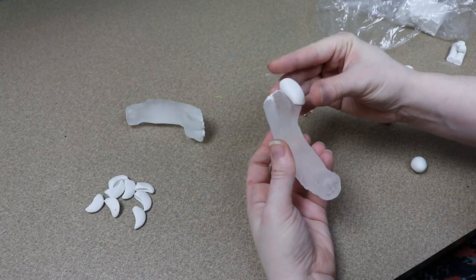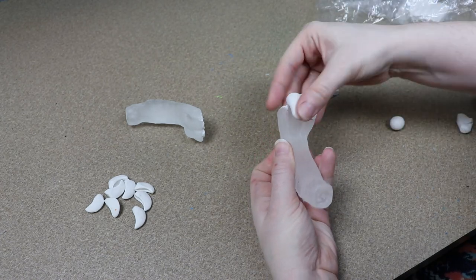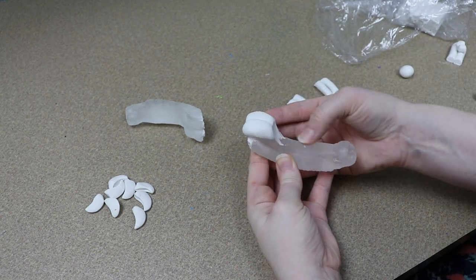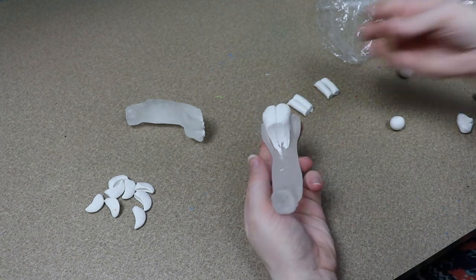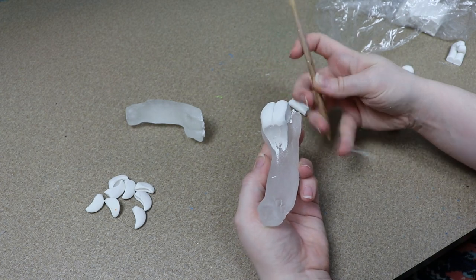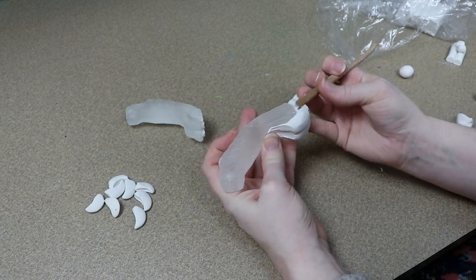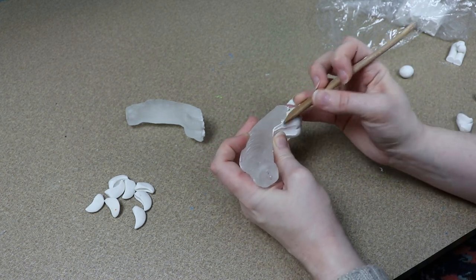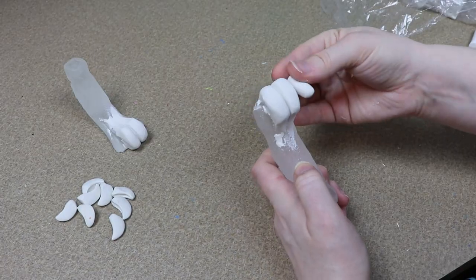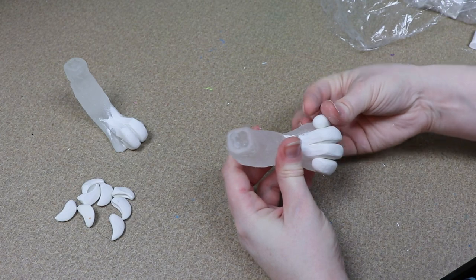For the back feet, I'm actually going to be using a resin base, mainly because I have a mold for this already. It's not exactly what I need, but it'll make them weigh a lot less and we won't have to use as much clay. I've actually done this before — I've altered this mold into dragon feet and a couple other things. So we're just going to enlarge the foot portion and add more clay to make the toes look a little bit more rounded, so they're closer to the size of the front feet.